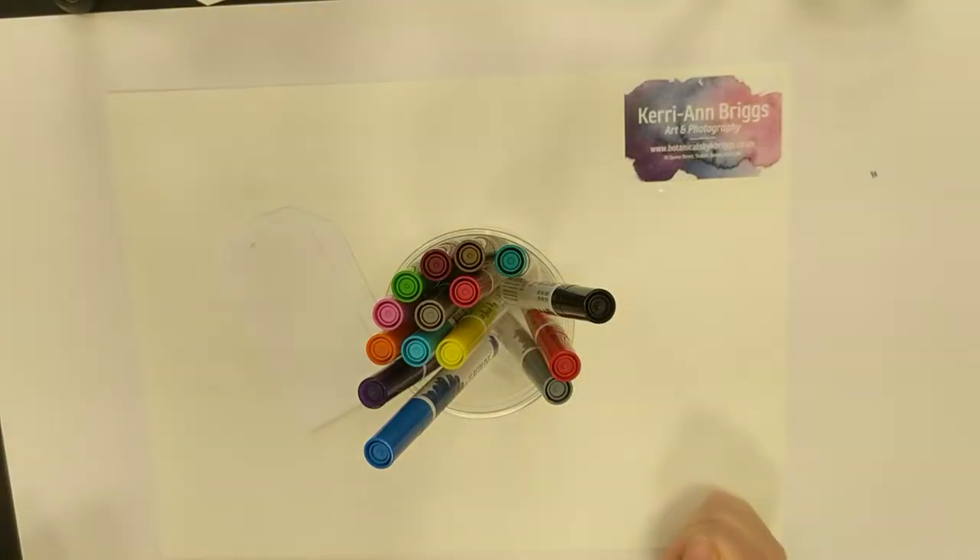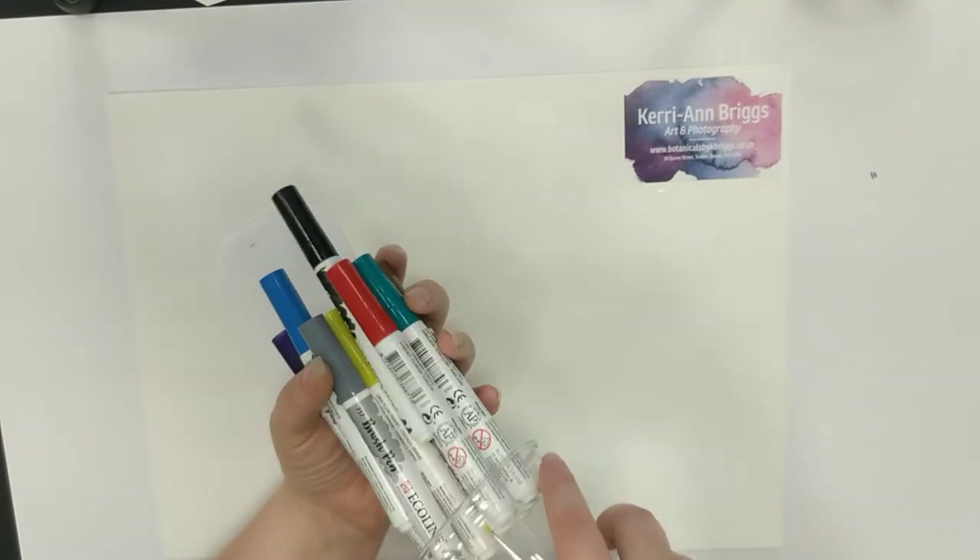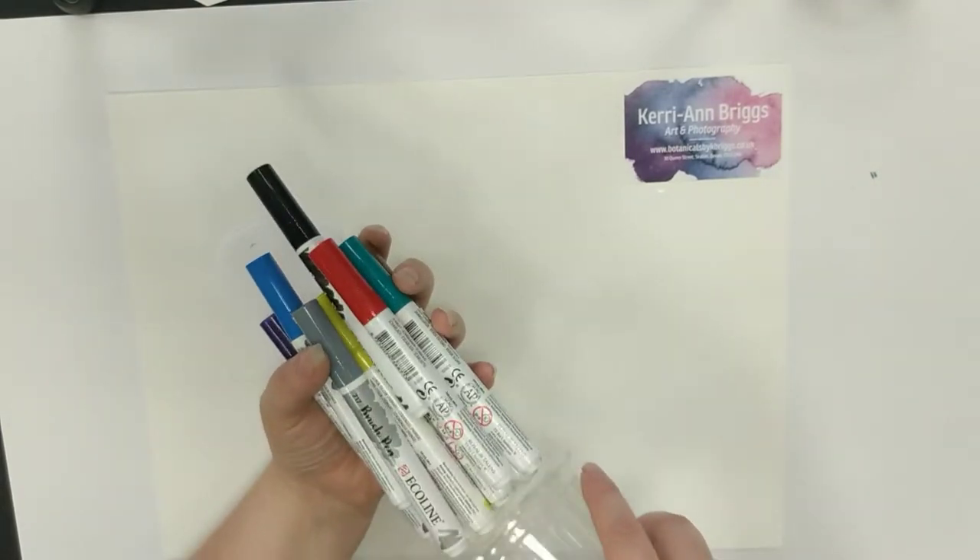Hey everyone, it's Kerri-Ann and I'm back today with a review on some pens. The pens I have today are the Royal Talens Ecoline pens. I've bought the 15 pack but they are available in 5, 10, 15, 20 and 30 packs.